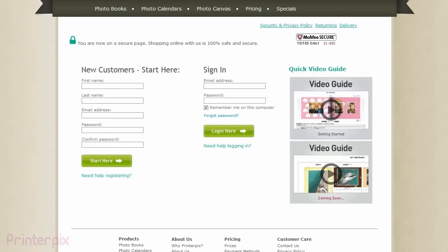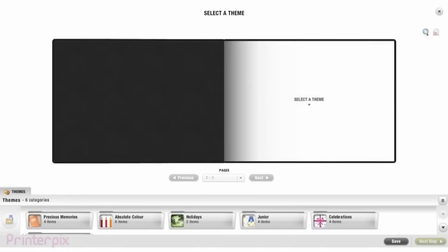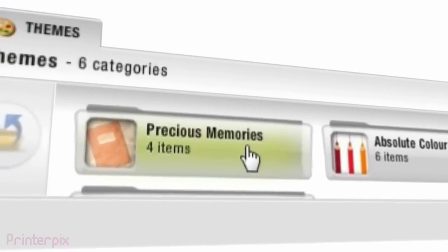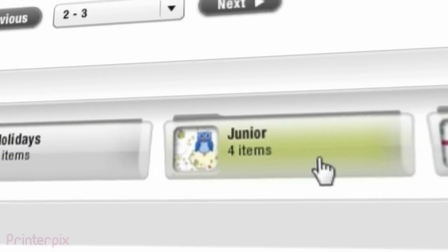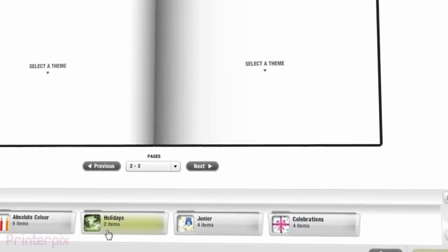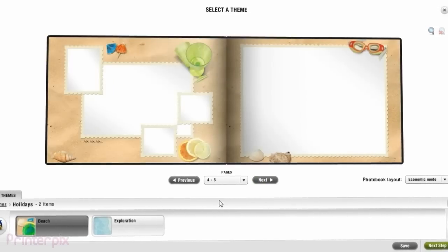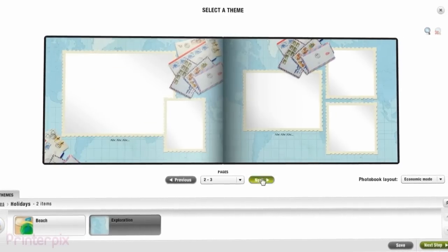Firstly, we need to create an account. Now we need to choose a theme for our photo book. We have many themes to complement the event of your photographs — from birthdays to weddings and new arrivals. As you can see, every single theme is unique and has different designs for each page.